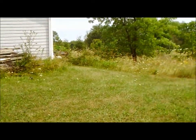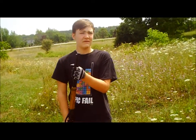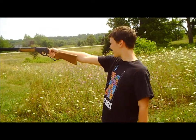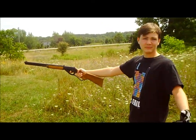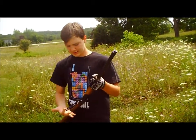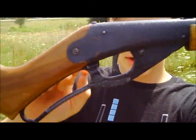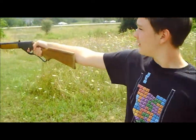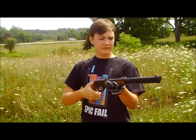It's generally more accurate — maybe at 30 feet I can hit things. Sometimes you take the time to aim, or you can miss. You can just load it really fast like that.